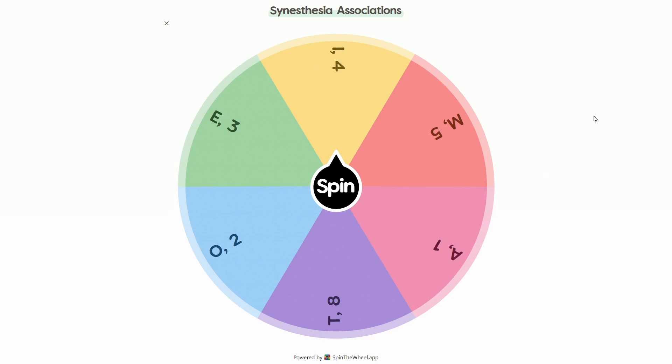Let's say we land on yellow, which is I and four. Obviously we're gonna make our Sim dressed in all yellow. Their name has to start with an I, and I can only use four pieces for their outfit. This is not including hair, makeup, or nails — but it does include accessories, tops, bottoms, and shoes.